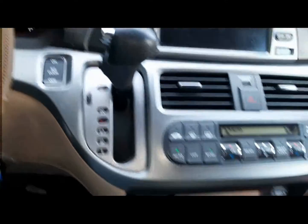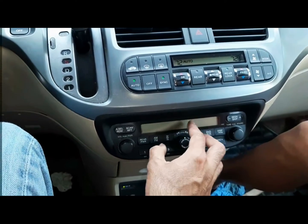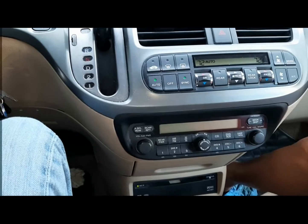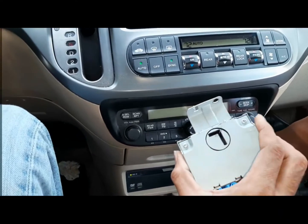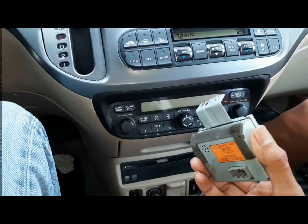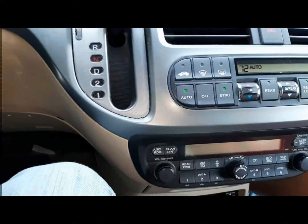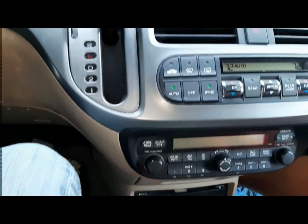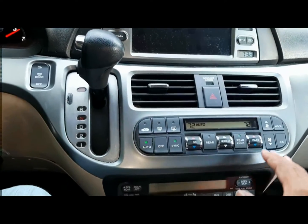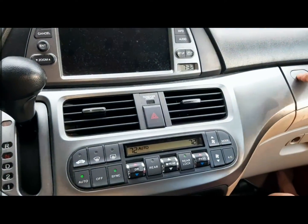For the VSA, the module is located right behind here — right behind the cassette player. The module looks like this; this is a new one, or a good used one. Handle with care: do not drop it hard, and keep it parallel to the ground.